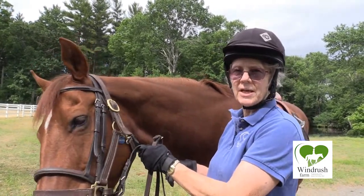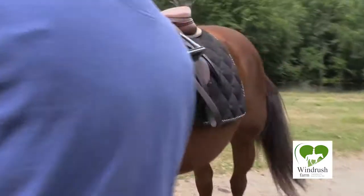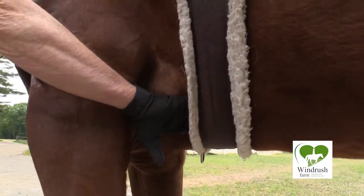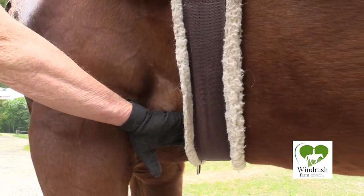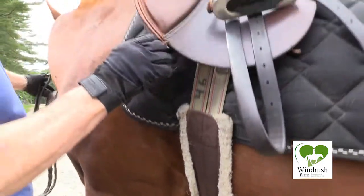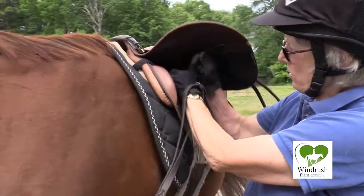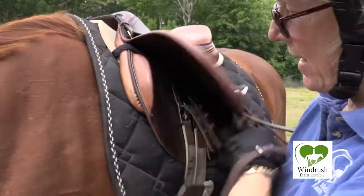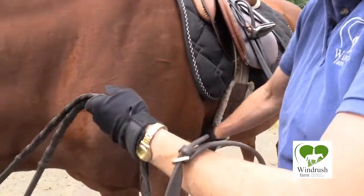So the first thing we're going to do is to tighten the girth. What I usually do is put a hand way down low here behind his elbow and check to see if the girth is tight enough. If it's very easy for me to get my hand in, I'm going to come up and tighten up the girth. That feels tight enough.